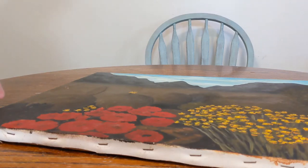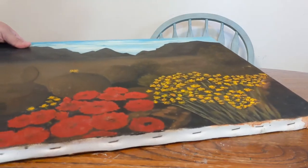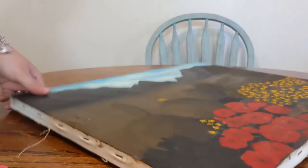Hi and welcome back to my channel. For today's video I'm going to show you how I created this jewelry organizer using an old canvas that I purchased at Goodwill for about $2.